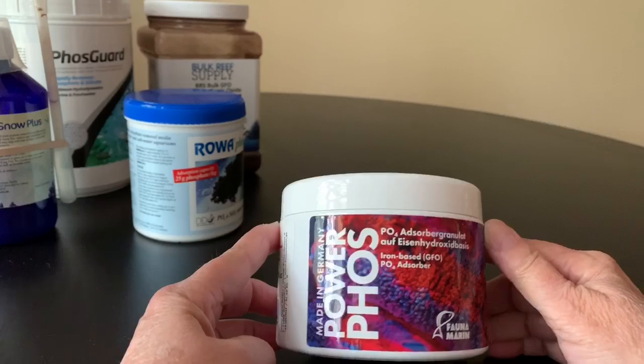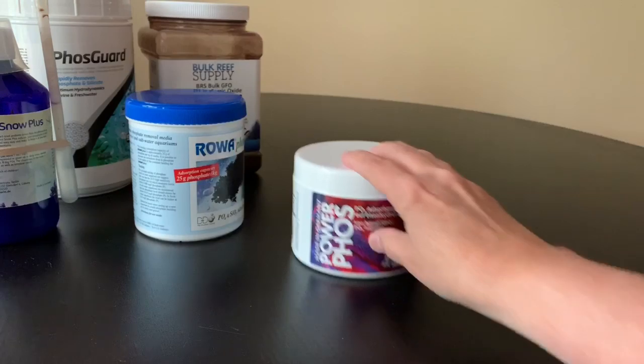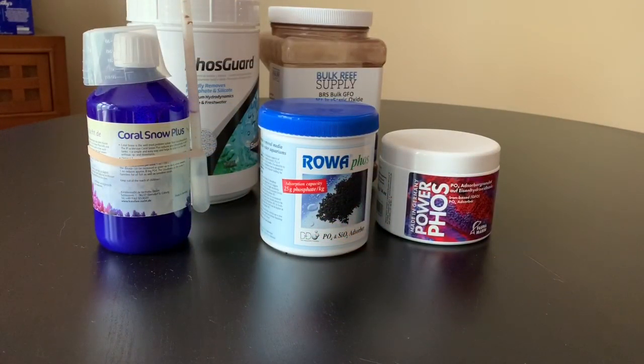Finally, I used PowerFoz from Fauna Marin, and I used most of this container, but it didn't work either. For all these products, I did my best to follow the recommendations as to how to use them — the correct amount, the correct timing, all of that. But what seemed to be happening was that all they did was maintain whatever level the phosphate happened to be at. They did not reduce the levels. I could have had phosphates of 10 if I hadn't used this stuff, but I never managed to get the phosphates down low enough.